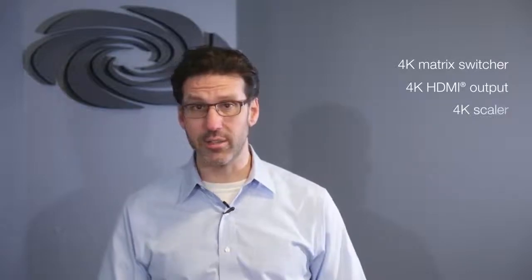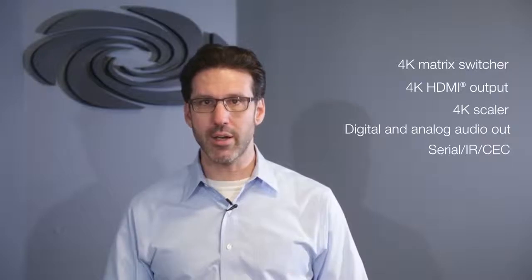The DMPS3 4K series consists of three all-in-one 4K presentation systems. Each includes a 4K matrix switcher, 4K HDMI output with a built-in scaler, digital and analog audio out, serial IR NCEC display control, and AV Framework loaded onto the built-in Crestron 3-Series control system.